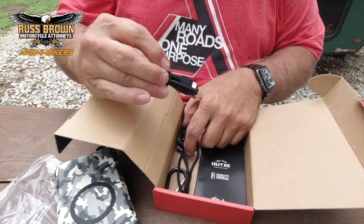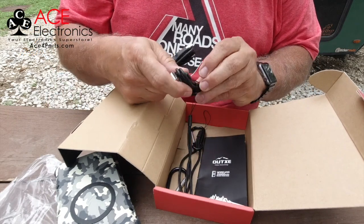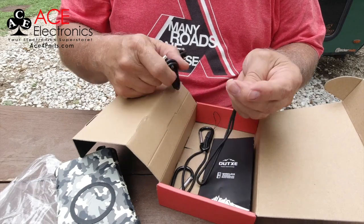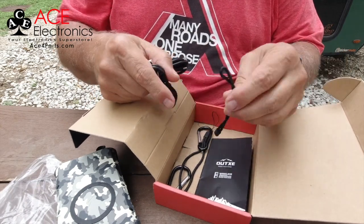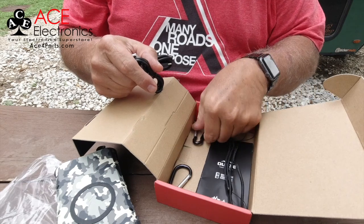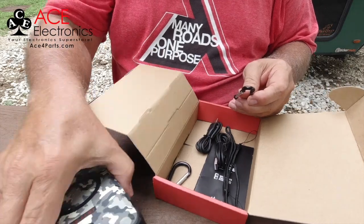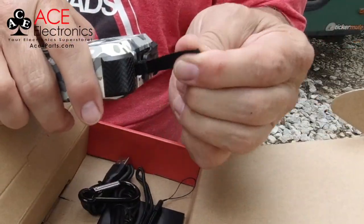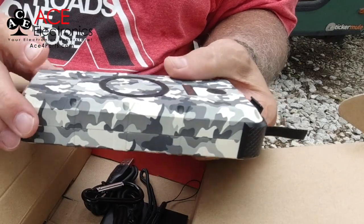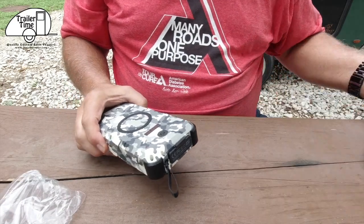It comes with a USB-C to USB 3.0 cable, and a micro USB to USB 3.0 cable. It also comes with a wrist strap you can wrap around your wrist. I got two carabiners, which I might use because the battery comes with two little loops on each end — there's a reason for that. So that's what comes in the box. Really nice packaging.